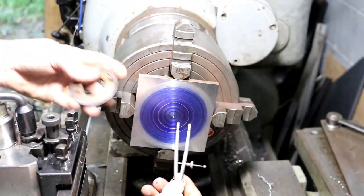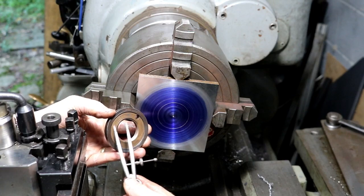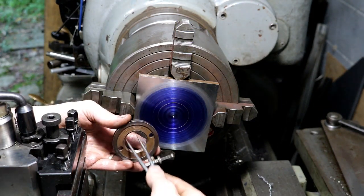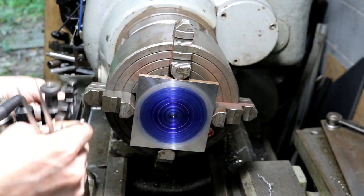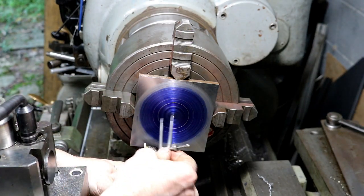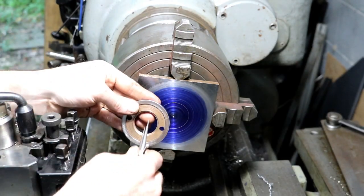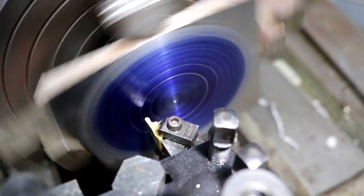We've got our rough dimensions scribed in blue and now I want to come in and relieve this center section of the ring. I'm going to scribe this — this is going to be basically the OD of our hole. I'm going to use my 3/32nd radius tool, the same one I used to put our thread relief in last week on the hub, and I'm going to come in, plunge, and just move across a small amount to give us that relief. Then we'll drill and bore our hole and thread it. This will just make sure I have a radius in that corner.